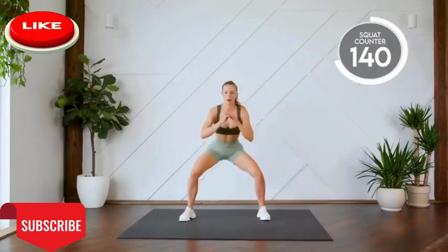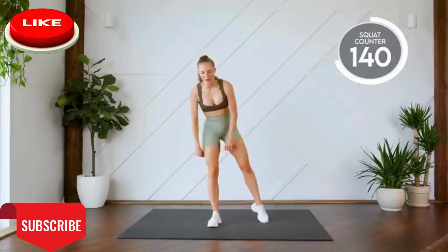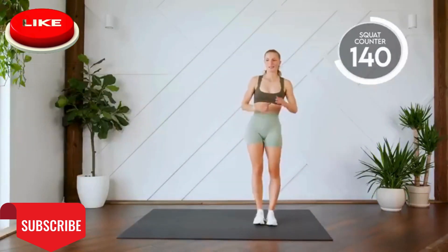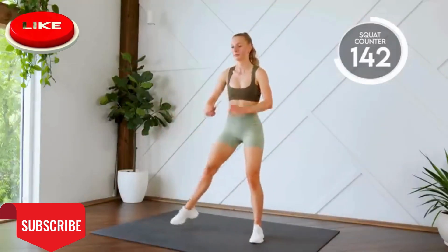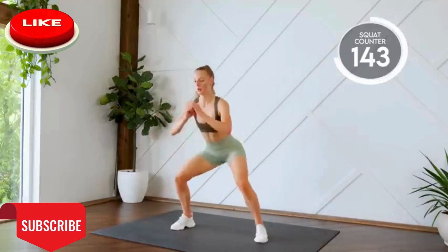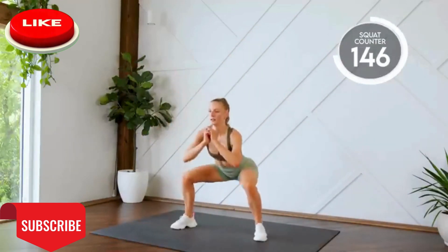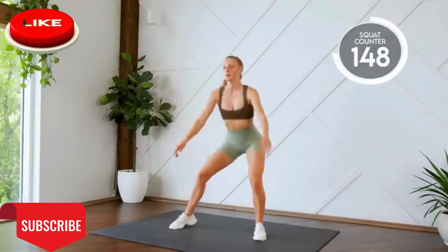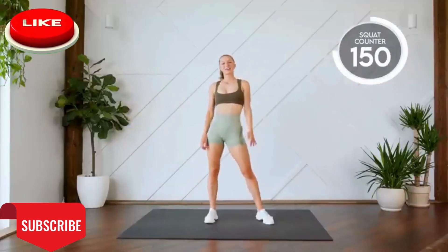Next up, nice and easy. Squat walk, side to side. You can do it. Here we go. Three, two, one, let's go. Last one. Nice work.